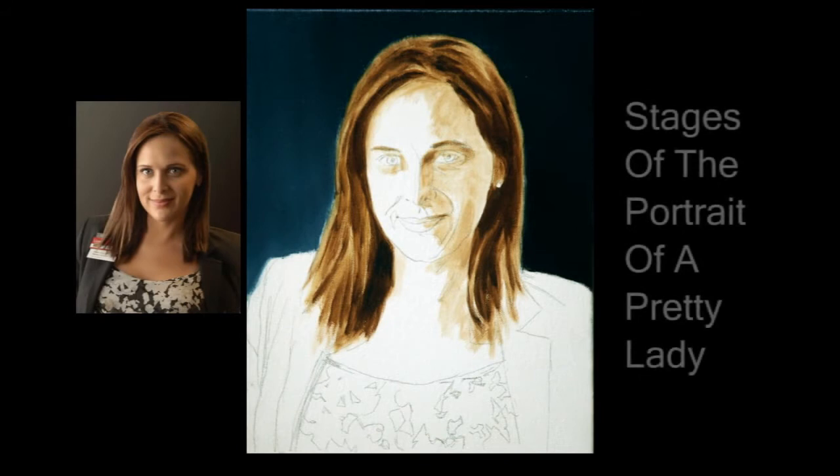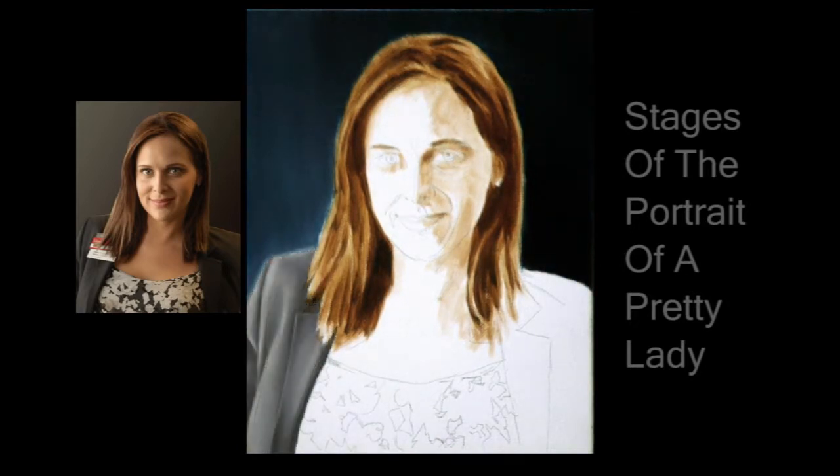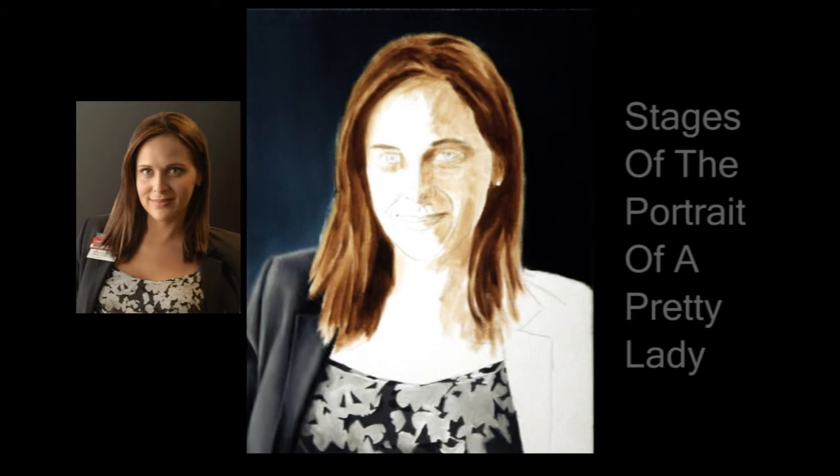I threw in a little tone on the right side of the face, just to remind me of the direction of the light source. I did the shoulders in two separate sessions, because the rolls and folds were kind of tricky, and it took some time to get them looking right. The blouse came next, since it butts right up to the jacket.